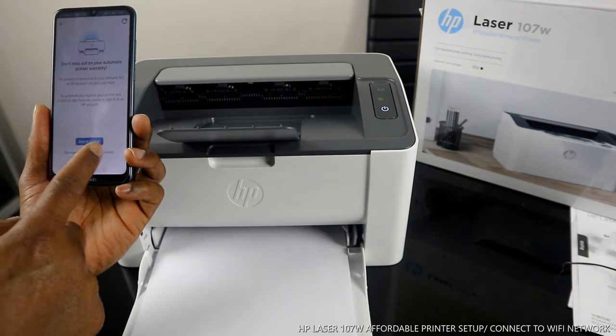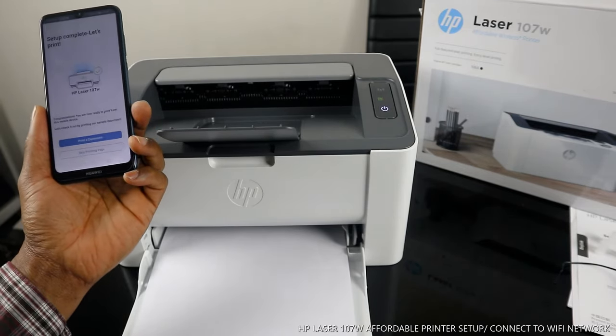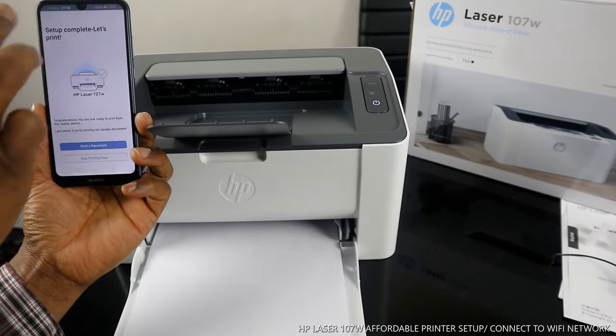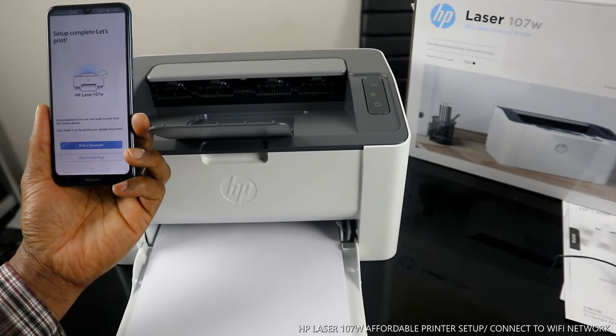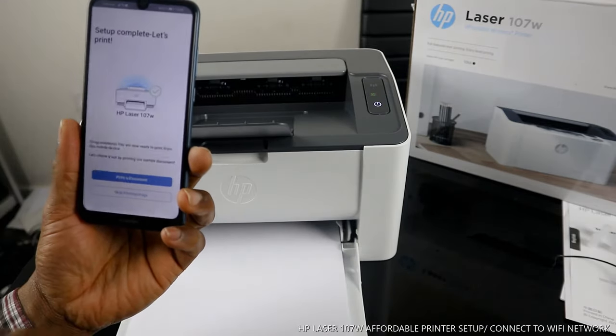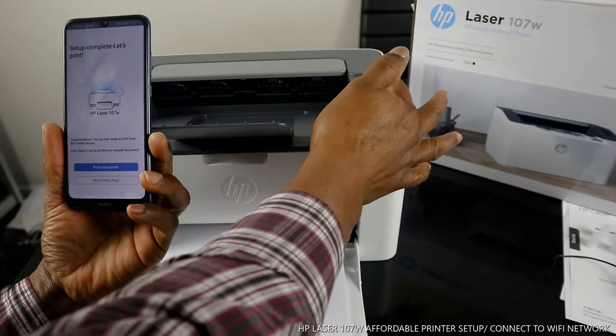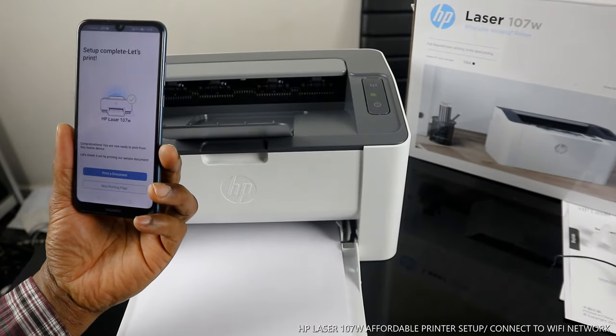It reminded me not to miss out on automatic print warranty. Since this is a tutorial, I click Skip. Setup complete — let's print! You can see the HP Laser 107w and the Wi-Fi light is no longer flashing.